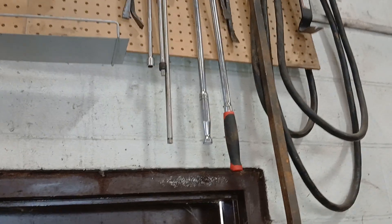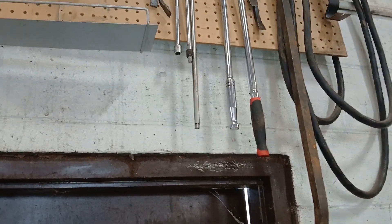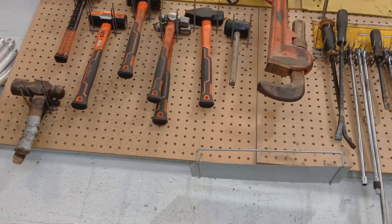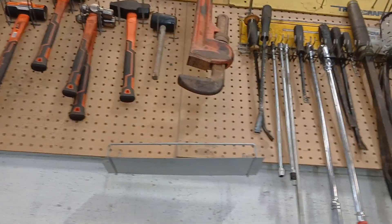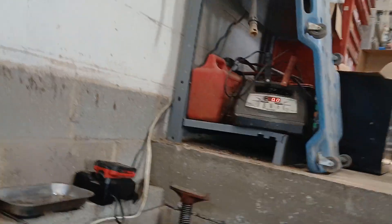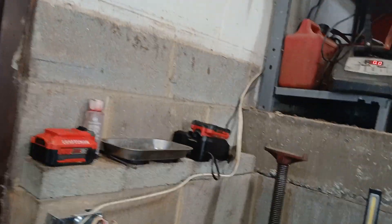We have our miscellaneous stuff up overhead — we can reach the big pry bars and whatnot, long extensions. We bring our step over here and get our big pry bars. There's more hammers and whatnot. The pipe wrench we never use.